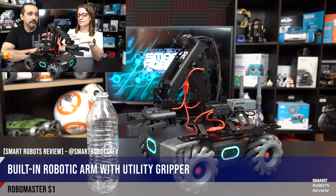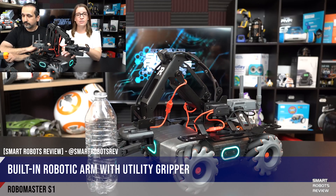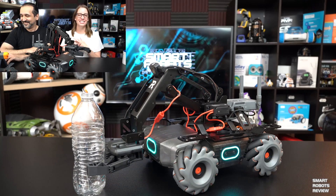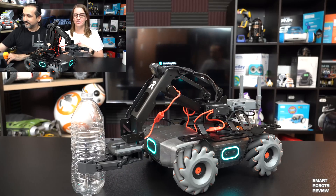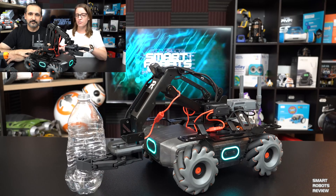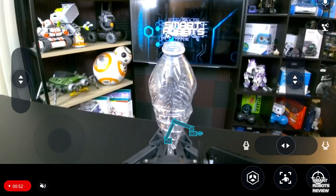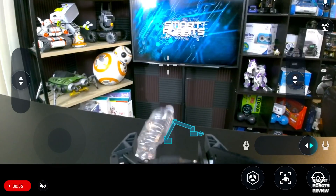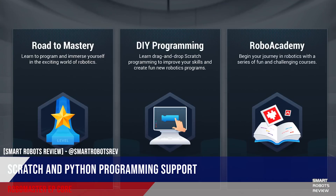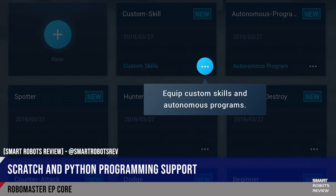DJI's site actually says it was created for inquiry-based learning, for STEAM learning, problem solving, collaboration, and critical thinking skills — all of those great STEM skills that kids need. This one is also made for all levels — for people who are completely novice programmers and for those who have a lot of advanced experience. It has both Scratch and Python programming capabilities and can grow with the students or your children.